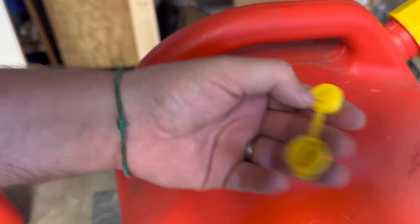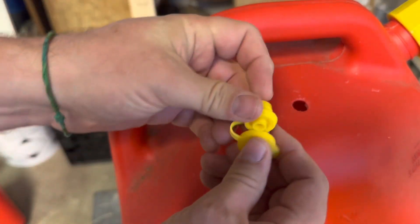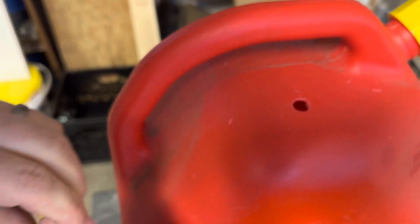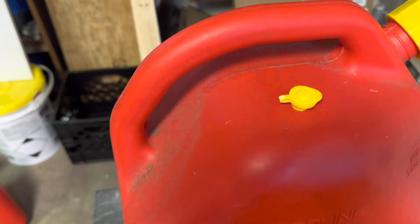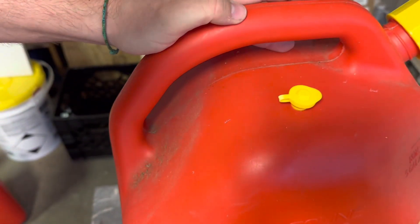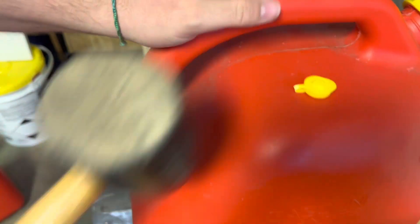With the hole drilled, we just need to put the cap in. This is the cap — it'll pop in right here. First we're going to close it, place it into the hole as much as we can, then grab the rubber mallet and give it a good whack. That puts it in nice and tight.